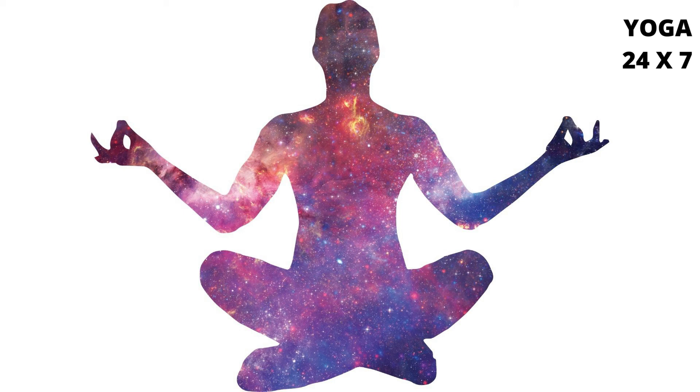Then sit in position 3 — that is, both legs straight in front of the body. Do 4 more complete rounds.